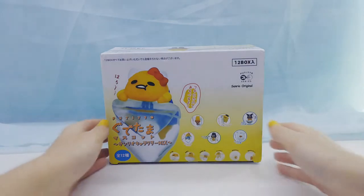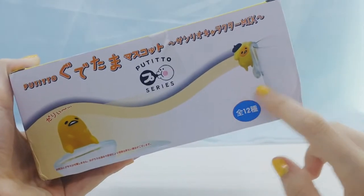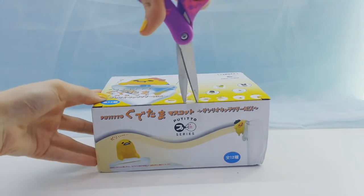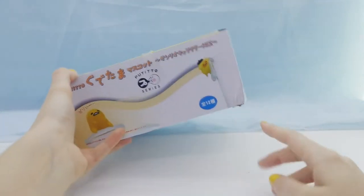Hey everyone, it's Bunnaby and today I'm going to be unboxing a ton of little Gudetama blind boxes. These little figures you can put on your cup — you just put them on the edge of it and they kind of sit there, which is super adorable.